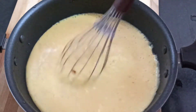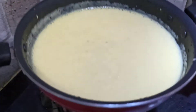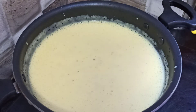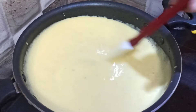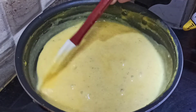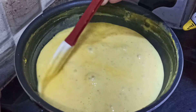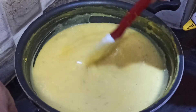Add 3 tbsp of cornflour and mix the juice. Cook on medium flame for 7 to 8 minutes. Mix in the mangoes and add sugar.